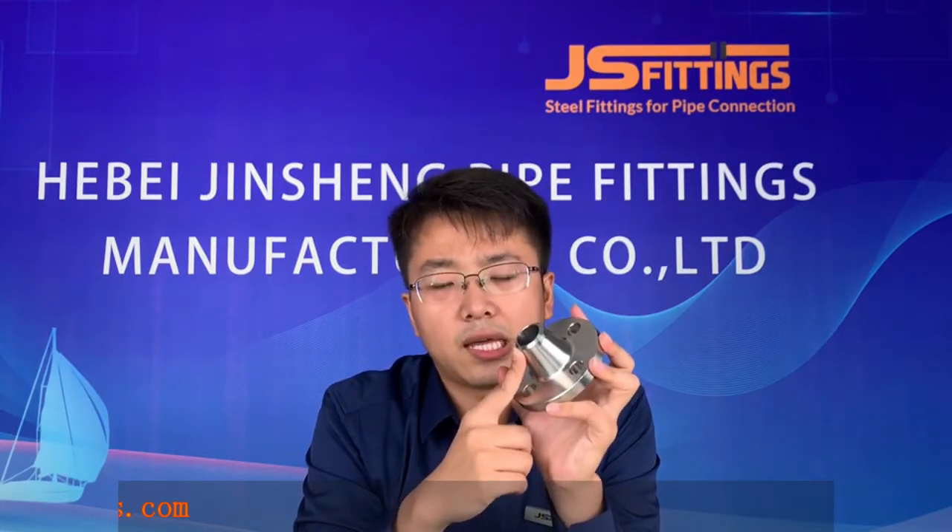About the weld neck flange — it has a raised neck. An important feature is the bevel angle, which is 37.5 degrees. The end thickness is used to connect to the pipe, so this thickness is important. Similar to fittings, the thickness is available in Schedule 40, Schedule 80, and Schedule 120.